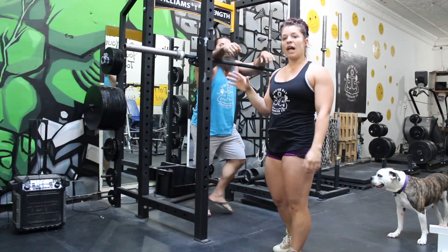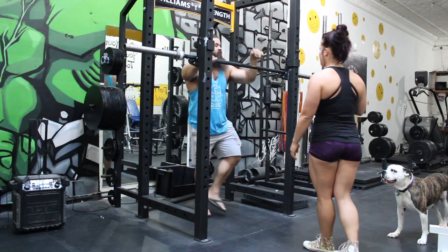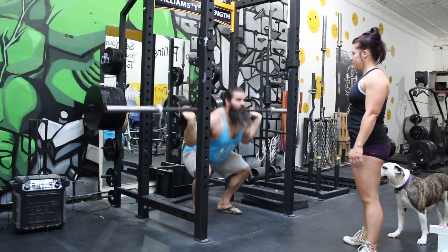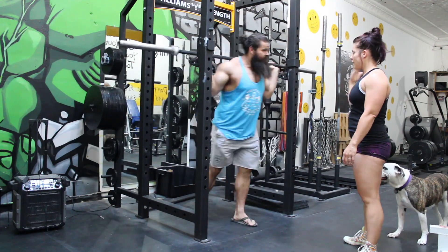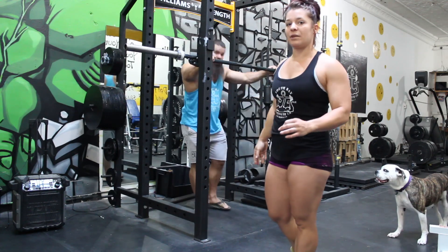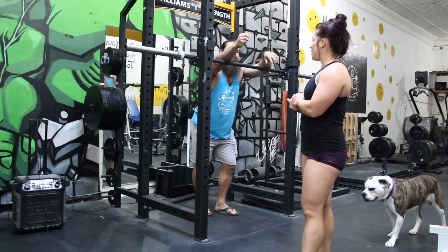If you miss the squat by jumping the commands, this is what that may look like — he squatted and racked before I gave him the commands. So you have to be patient and wait for the judges to give you the commands.